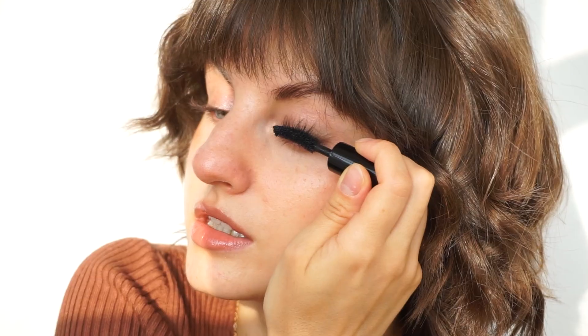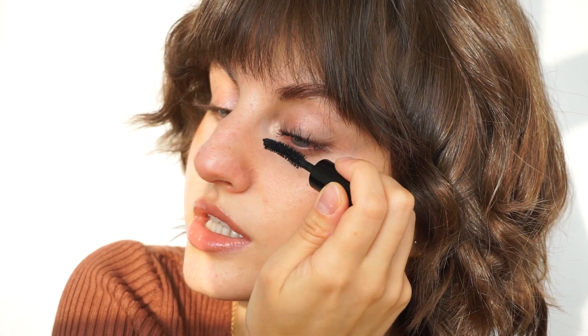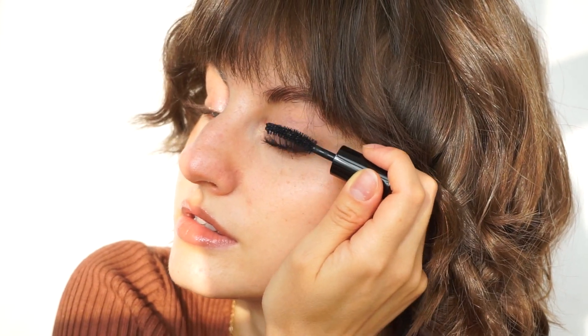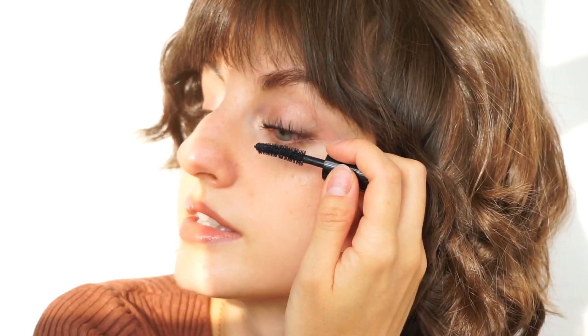Let's get into the application. I'm starting at the base of my lashes and I do left and right motions to coat every lash into the product. This is extremely black — I think the shade is called extreme black or something like that. Let me be accurate: it's hyper black.